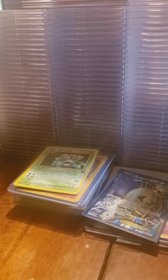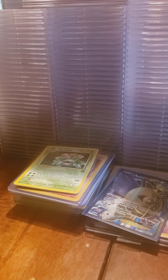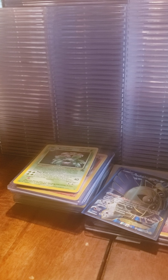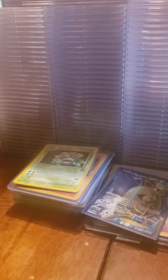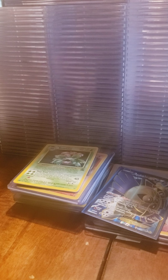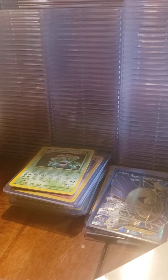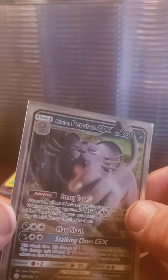This is the last one for sure. I've got to open this the long way because I can't tell where the card is. It says 'Happy Halloween' and we got an Alolan Persian GX.